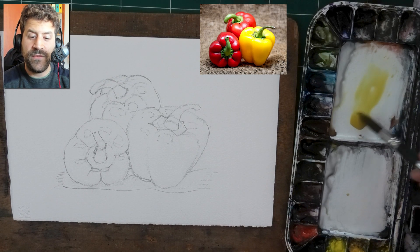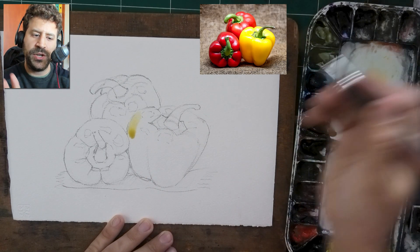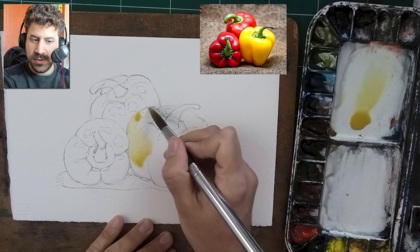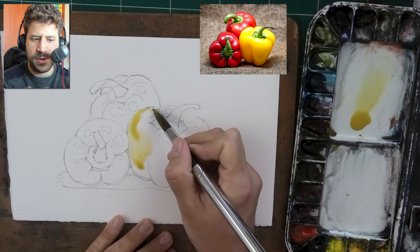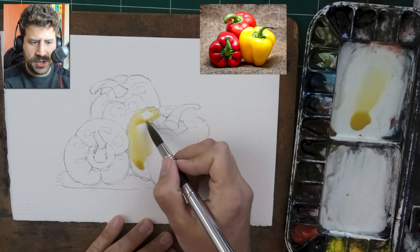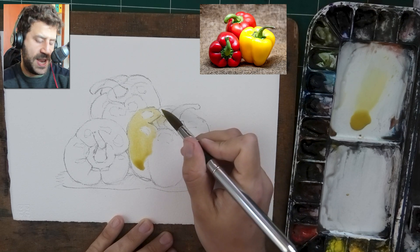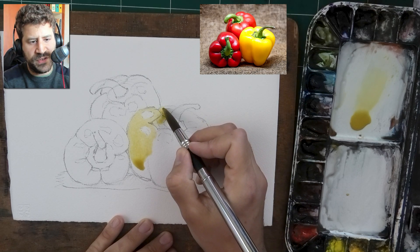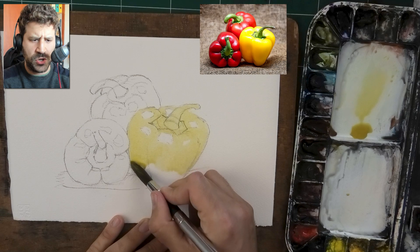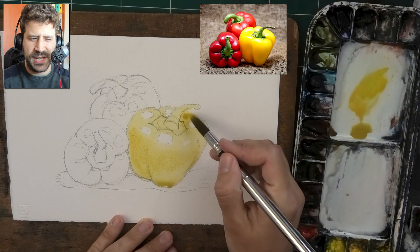Here we go with the painting stage. I have a very pale yellow here. I want to share a specific way of improving control and that is being very selective on what you wet. I'm working solely on the bell pepper on the right, and you're going to see how I'm not moving away from it until I'm fully happy with it. This is pretty much just going over the bell pepper, filling it up with a very pale, very watery wash — maybe 10% paint, 90% water.